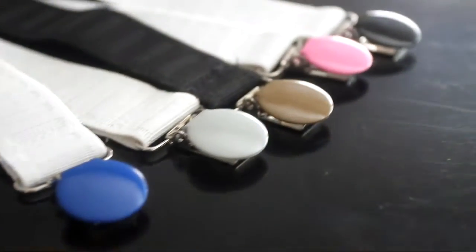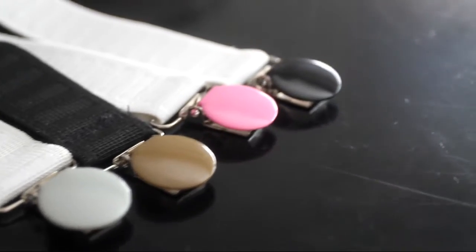It's made of high quality woven elastic in your choice of black or white, and the clips come in five different colors for you to choose from. The plastic teeth won't harm your bedding, and it carries a lifetime guarantee. And it's made right here in the USA.